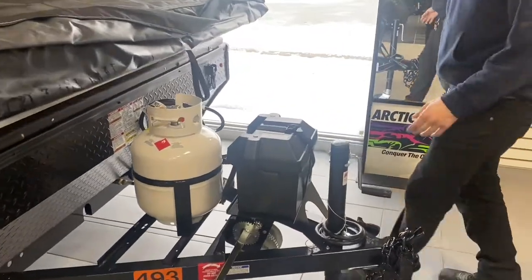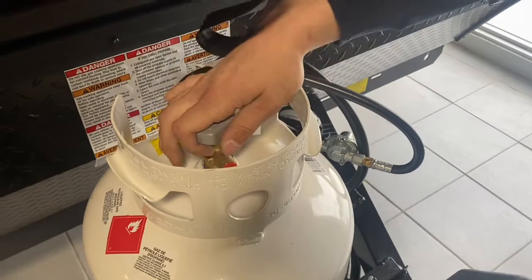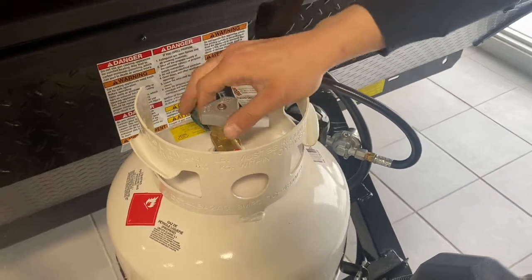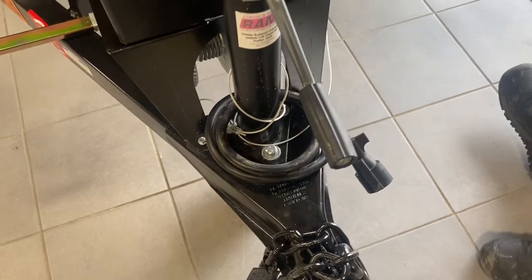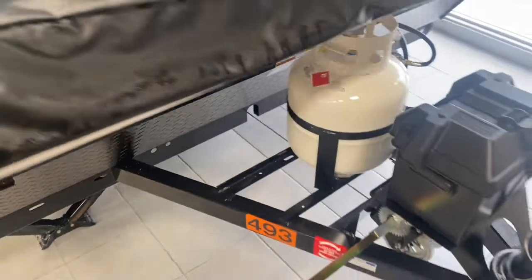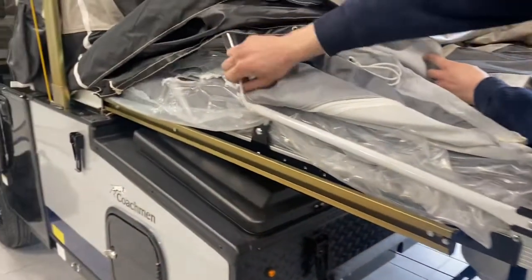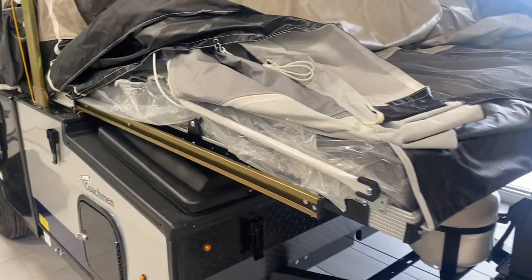Before we do that all the way, real quick — propane tank down here, just a standard barbecue-style valve, just open that up, simple as that. This box here houses your battery; as long as you're plugged in through that short cord in the back or your seven-pin to your tow vehicle, that battery is charging for you. Once you pull the bed end out all the way you'll hear a couple of clicks, and you'll also have these white wires here — they'll be pulled tight; those are what are holding your tension and supporting the end of the bed.